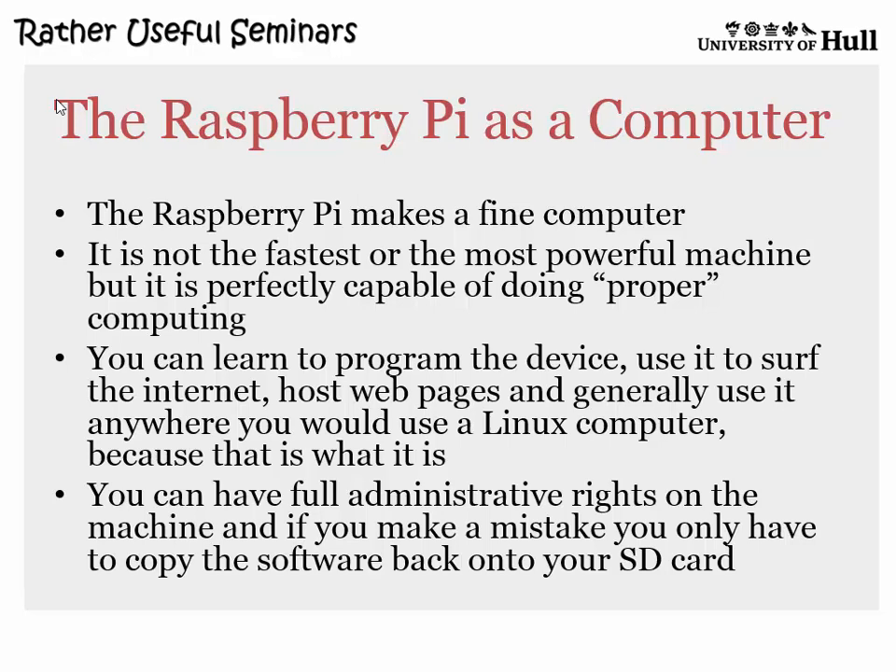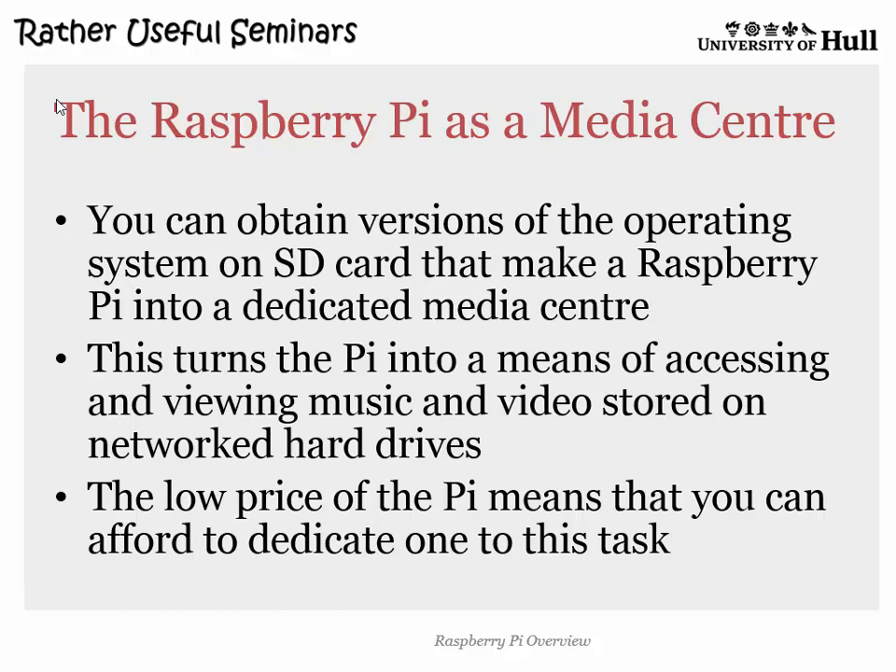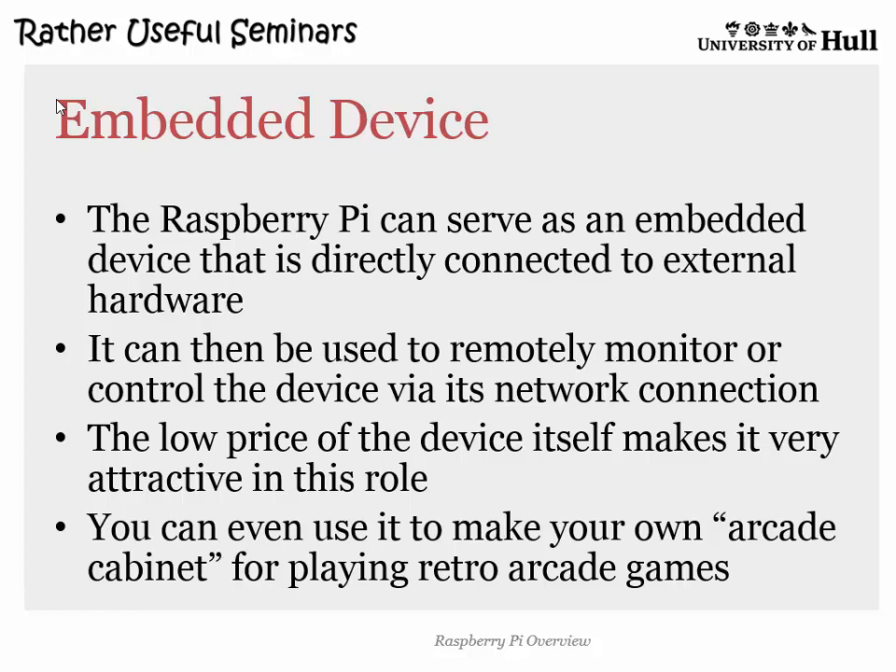Media center — I like this a lot. At some point I'll take all my DVDs, put them onto a hard drive, and dispense with the big shelves around the house. Just Google XBMC, find the image that does that, and you can make it into a media center. Embedded devices — this is why I like it. I put Pis inside things and connect stuff to the pins, which I then control from software, and because it's connected I can push that information into the cloud. You can even use it to run MAME and make it into an arcade cabinet.